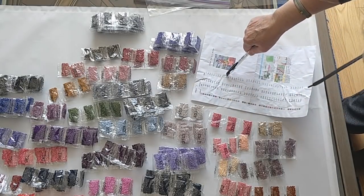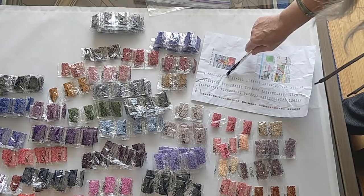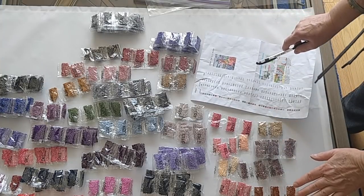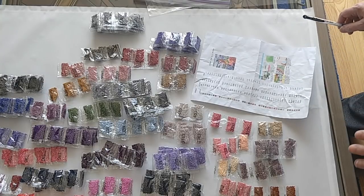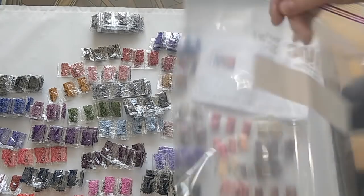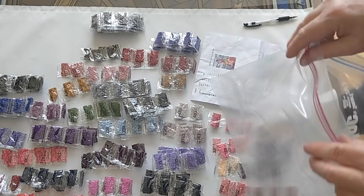I either missed marking the five bags of 436, or I didn't get them. I'm going to double-check as I put them in my Ziploc bag for storage. I'll fast-forward through this.